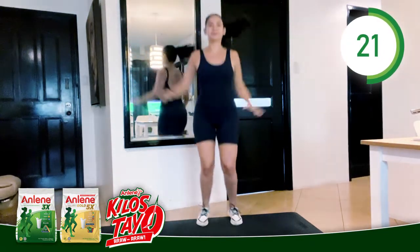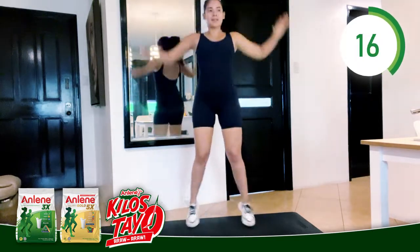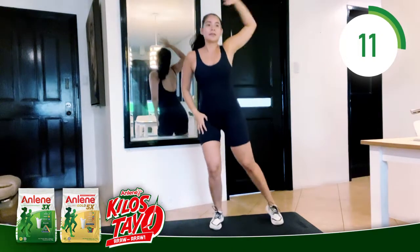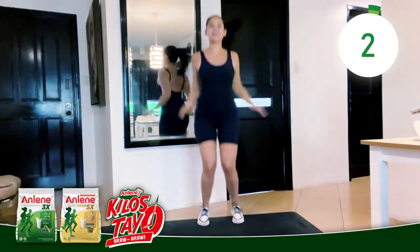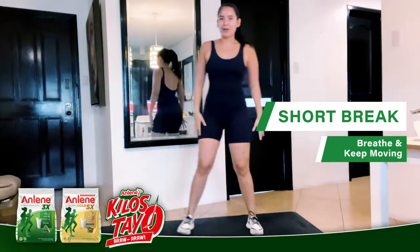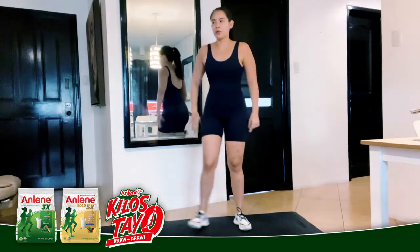Halfway. 30 seconds. Come on. Stay here — amp it up or stay right here. Find that sweet spot. Shake it off. Breathe. Inhale. You always want to stay active, always want to stay moving.